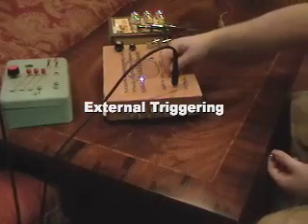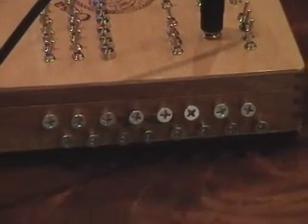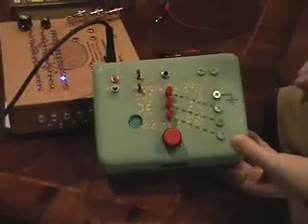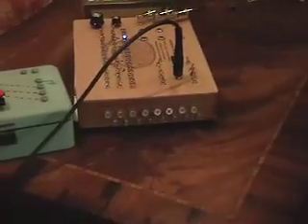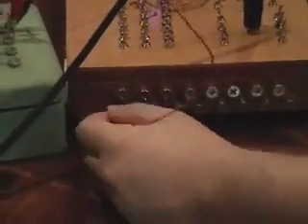Another feature of the sequencer is that as it steps through each of the 16 steps in the measure, it also sends a pulse or signal to each of these 16 screws in sequence. That allows you to trigger things externally in time with the beat. We have this little box we made that plays Winnie the Pooh sounds from a toy — it's not the most musical thing, but it works for a demonstration. By hooking it up to the sequencer, we can make it play sound effects in time with the beat we've programmed in. If I want it to play the first sound effect on beat one, I can attach it to the first screw.